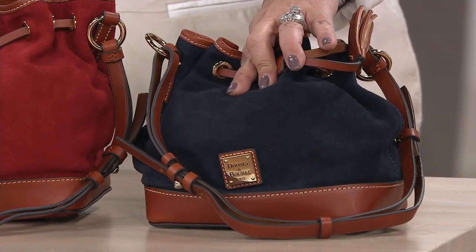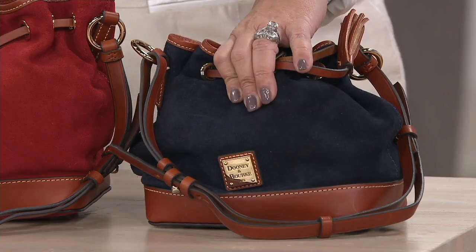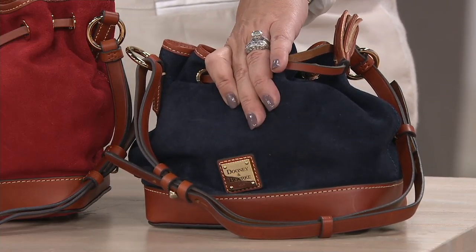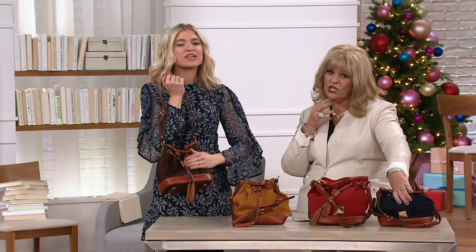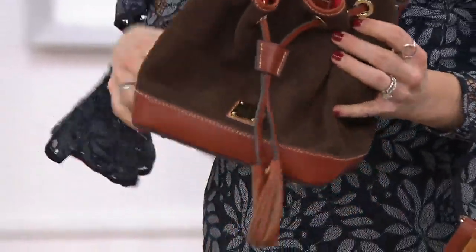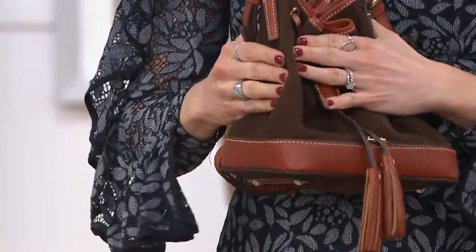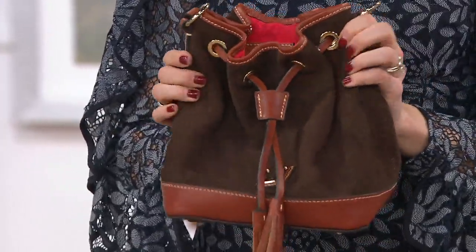The suede just drinks that color so gorgeously. And to the touch - I know you can't touch through the screen - but once you get your hands on this, our suede is so soft, so luscious, so luxurious, it's everything you want it to be and more. This silhouette really showcases it - that nice drawstring bag lets the suede puddle and show its dimension, its curves, its softness.